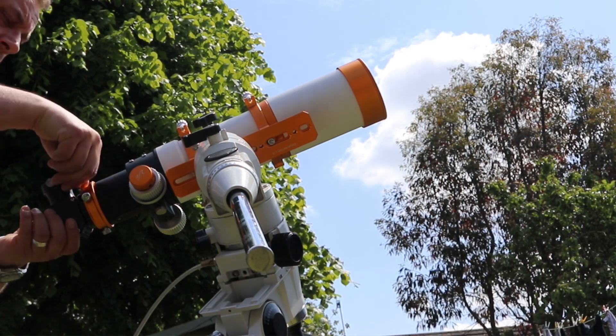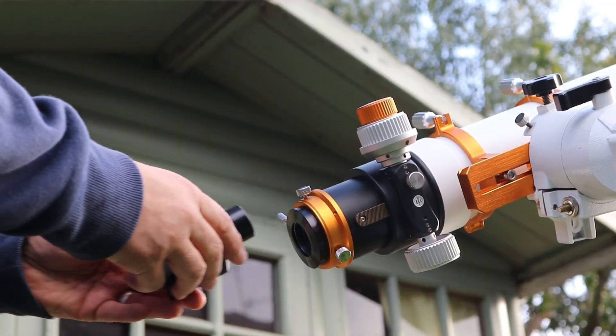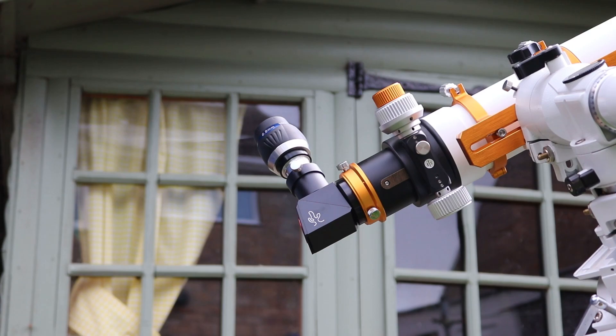I'm using mine with a William Optics Zenistar 73 apochromatic doublet refractor. Simply replace the standard diagonal with your Herschel Wedge, pop in your eyepiece, take off the cover, and you're ready to view.